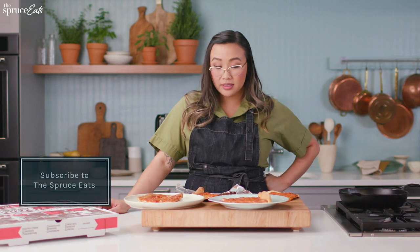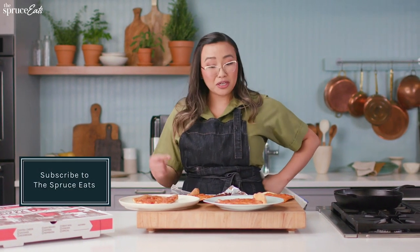Now that you've seen all four ways to reheat pizza, some are better than others, but for me I love my pizza to be crispy and my cheese to be gooey. This is very educational, even for me.